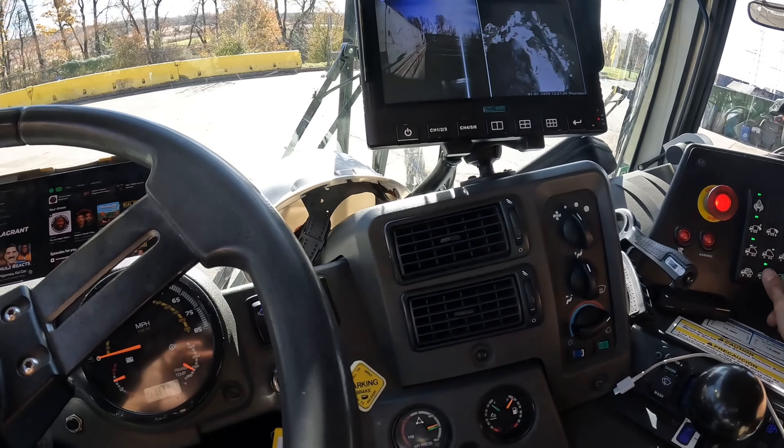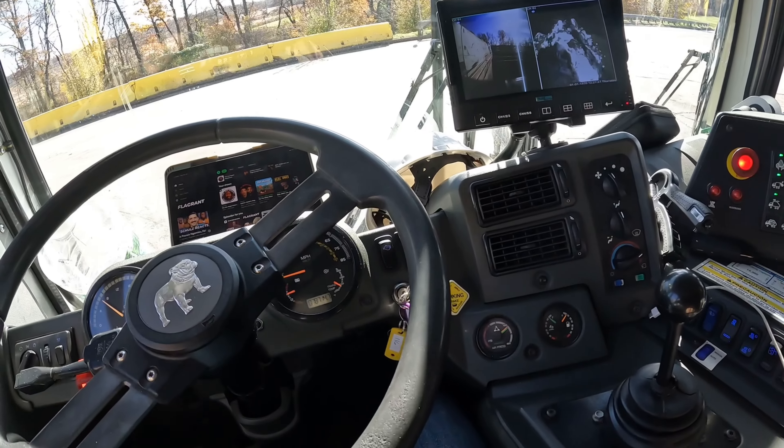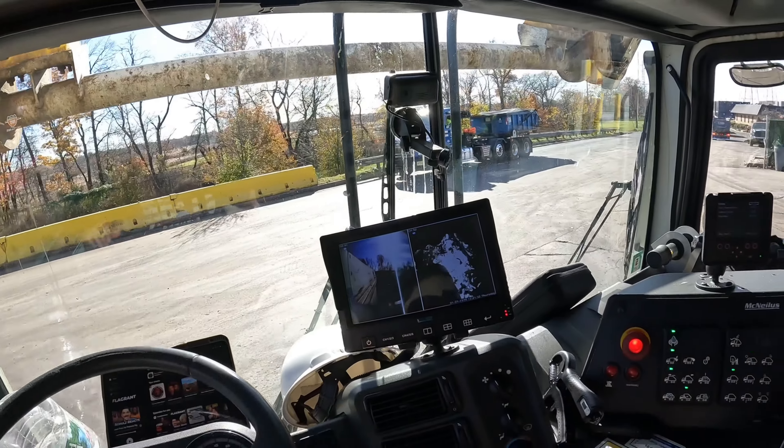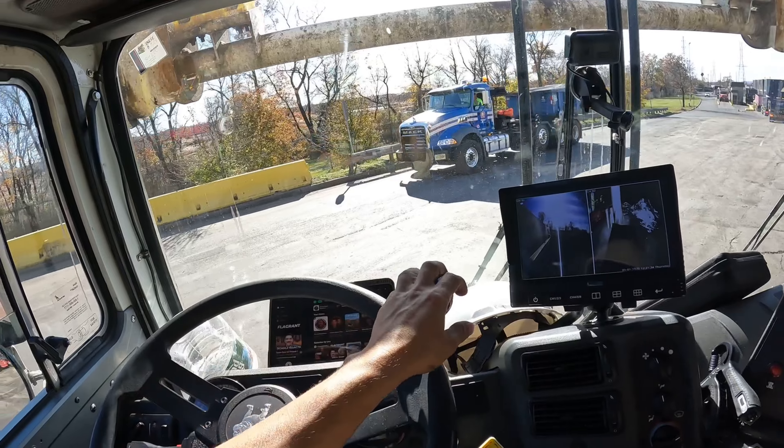Now it's going down. That light's going to turn green. I already got the blade back. So we're going to get on out of here and then we'll wait. I'll get the next view at the scale.